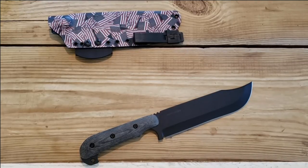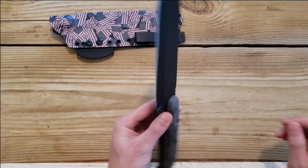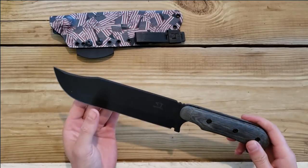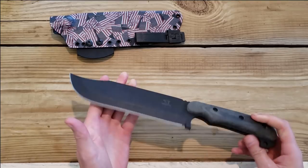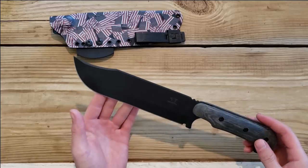Hello, I'm Jacob and you are watching the Prepper's Bunker Outdoors. What you see before you today is the Shadowtech Python. This thing is an absolute beast and I am very excited to get down to business with it.